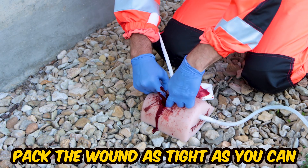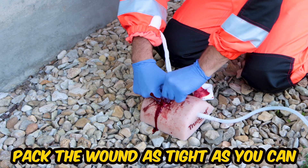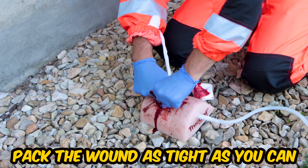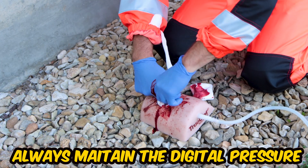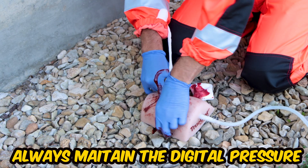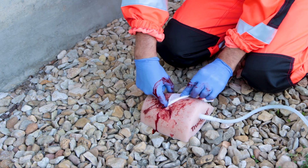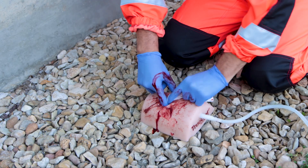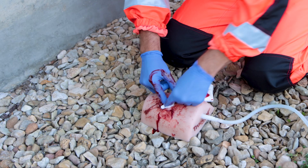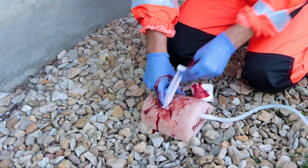Now it's time to tightly pack the gauze into the wound directly over the most active point of bleeding. There are many techniques you can use to pack the wound, but the most important thing is to never ever remove the digital pressure you are maintaining with your finger, because blood will flow again. With one finger constantly on the injured vessel, insert the gauze into the wound. See how much easier it is if the gauze is already prepared? Also note that the knot you made on the end of the gauze helps maintain digital pressure.